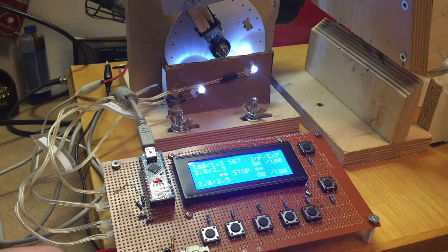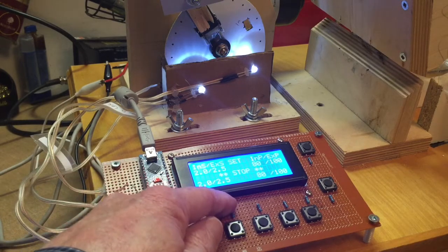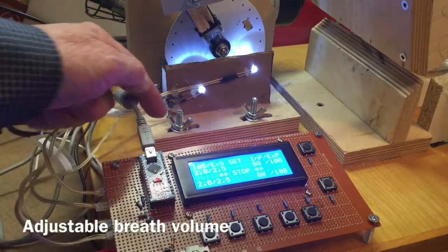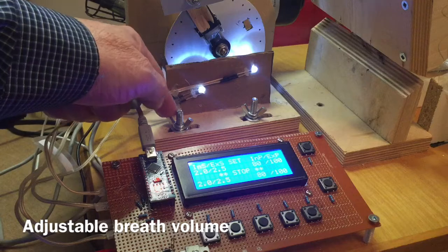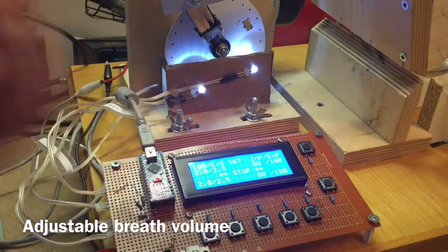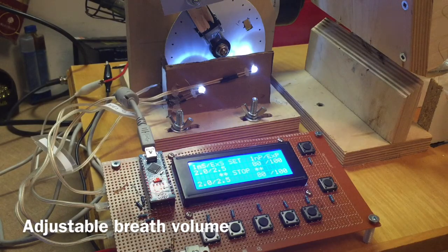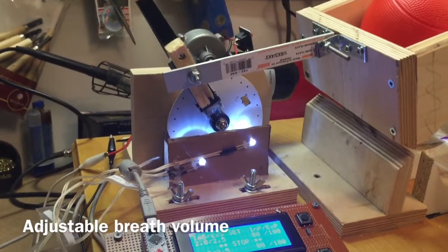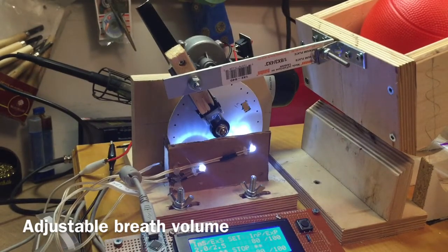As well as being able to adjust the inhale and exhale durations and the inhale and exhale power, you can also adjust the stroke of the machine. You can slide the motor assembly back and forth to either increase or decrease the amount of compression on the bag. So this could be modified to be used for pediatric and adolescent size ventilators. Thank you very much.